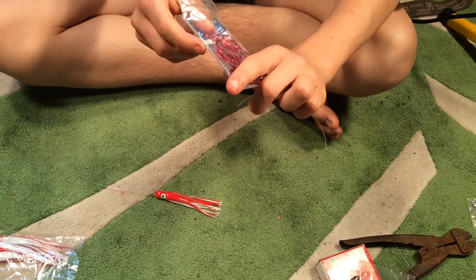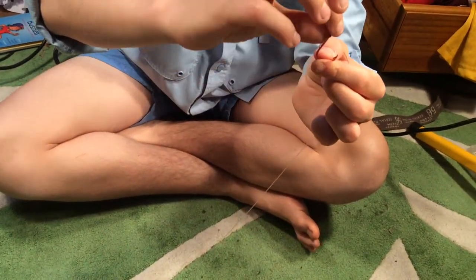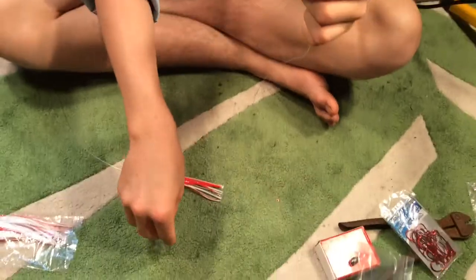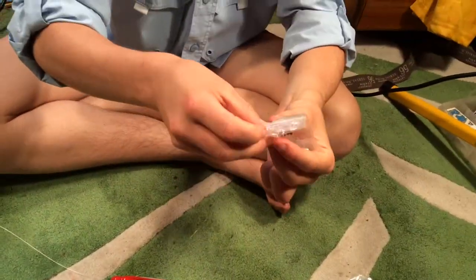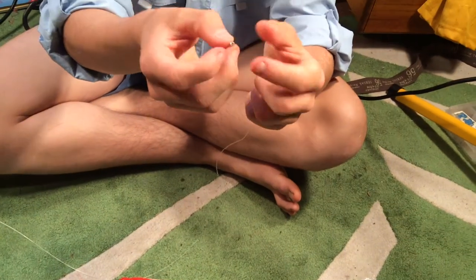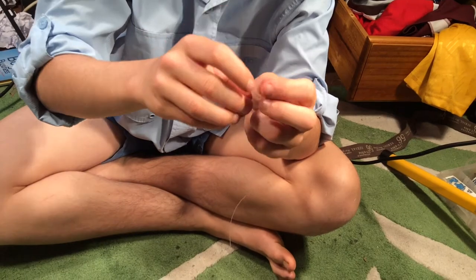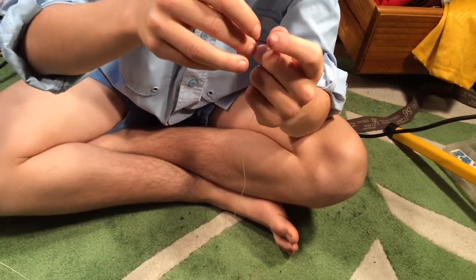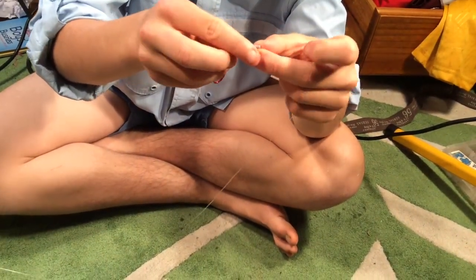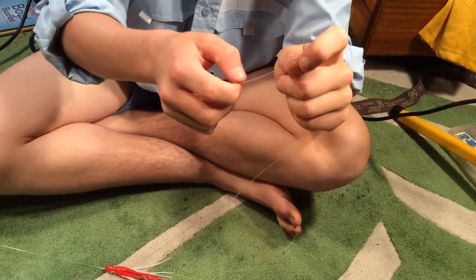Then we're going to grab our hook. I'm going to be using a 4/0 hook, and what I'm looking for with these hooks is that they're long and don't have that pushed-back eye. We grab our crimps — only a small crimp, one millimeter — thread it through there, then thread the hook through and back through the crimp again.